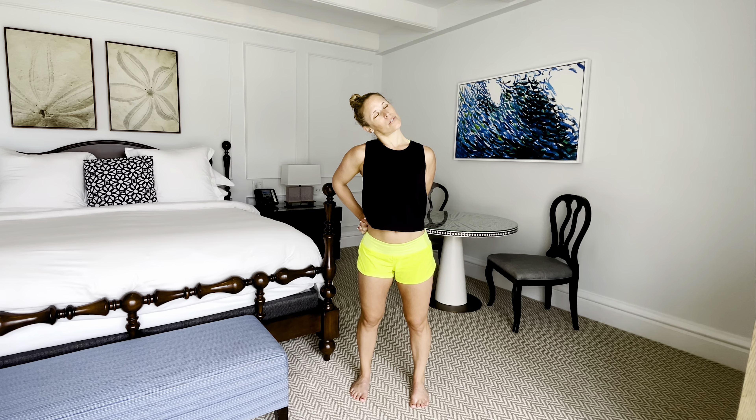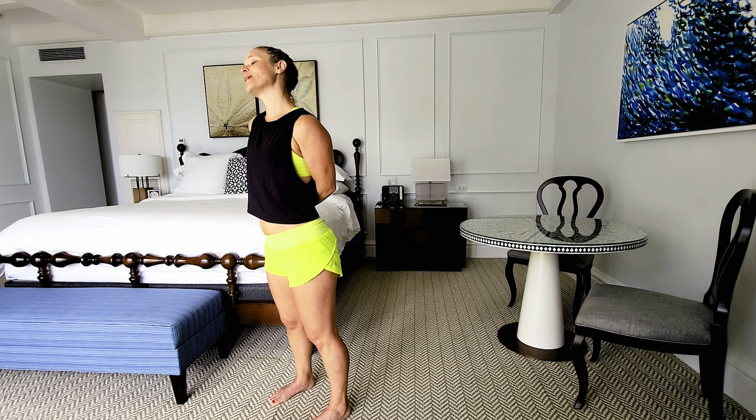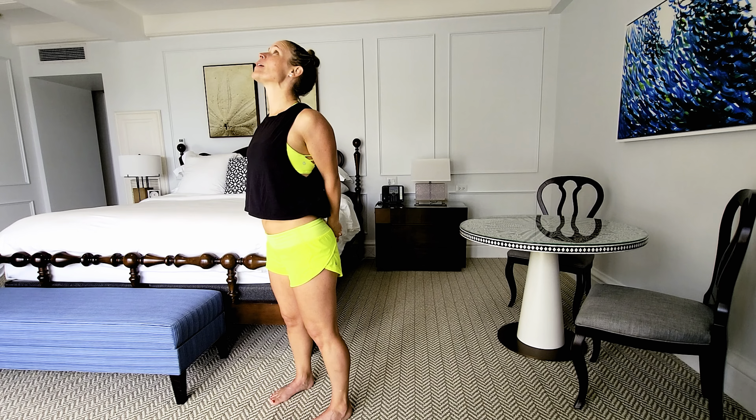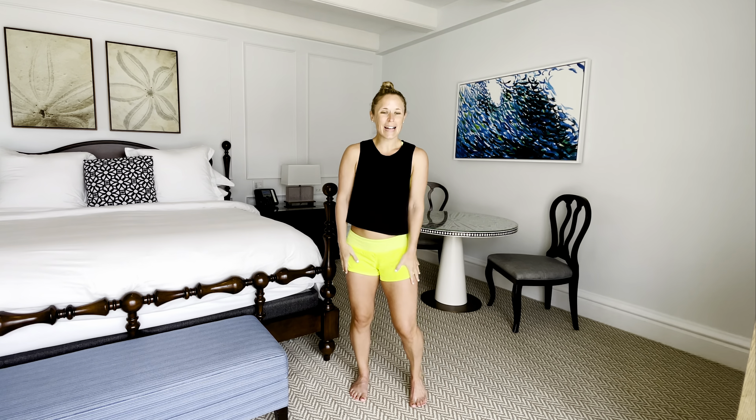Open through that chest, drop right ear to right shoulder. If you want to add on, just that gentle nod yes, moving in and out. For three, two, last one — come back up. Keep those arms behind, open up one more time, nice big breath in, maybe gaze up at the sky. Exhale, slowly let it go, bring those arms back down by your side.